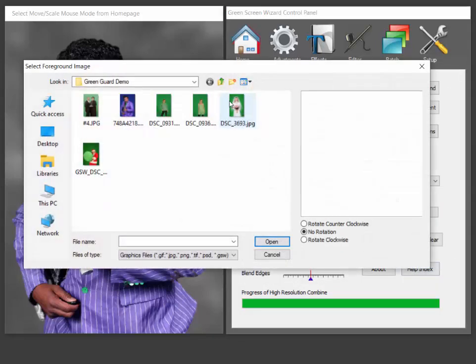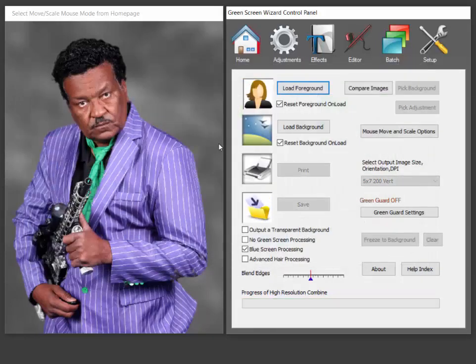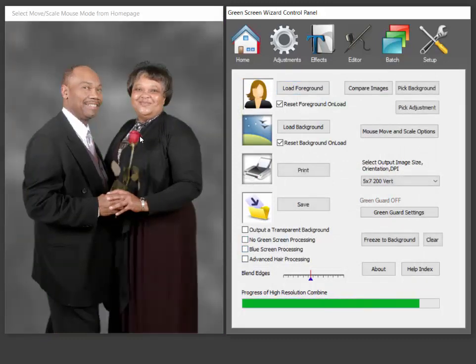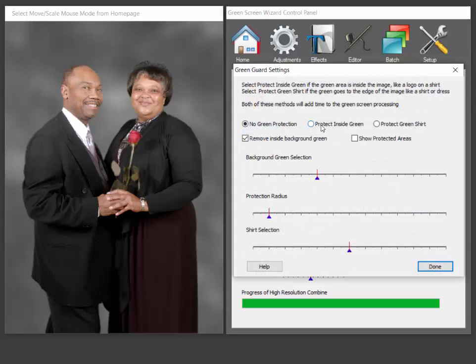So let's look at the other case. The other case is we just have some flowers or something on the inside. Turn green screen processing back on. So you can see the people are taken care of, but we can go to GreenGuard settings and just say 'protect inside green,' and anything green, whether it matches the background or not, will be protected. So that's the simple case.